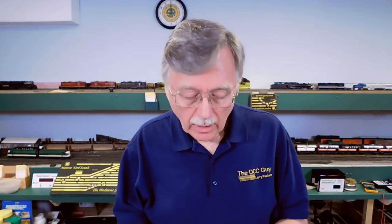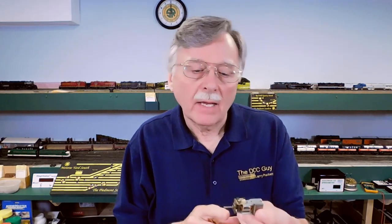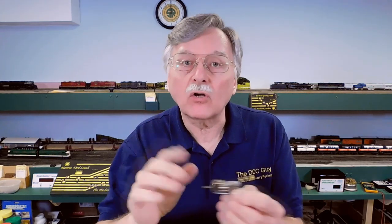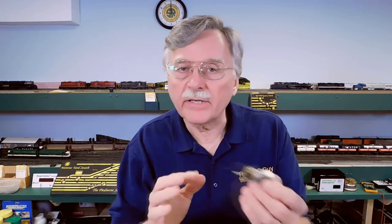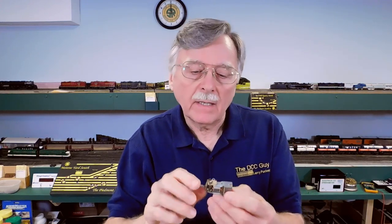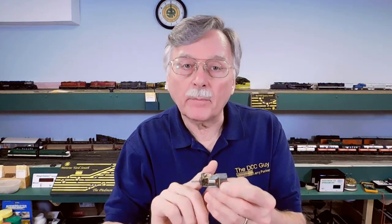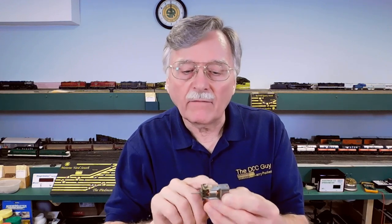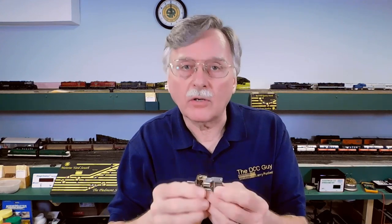So what then is a stall current, and why is it important to you? Well, one thing about motors is they have their own individual stall currents by design, and it's controlled by several different factors. Specifically, the voltage being applied to the motor divided by the resistance of all the coils of wire determines the stall current.